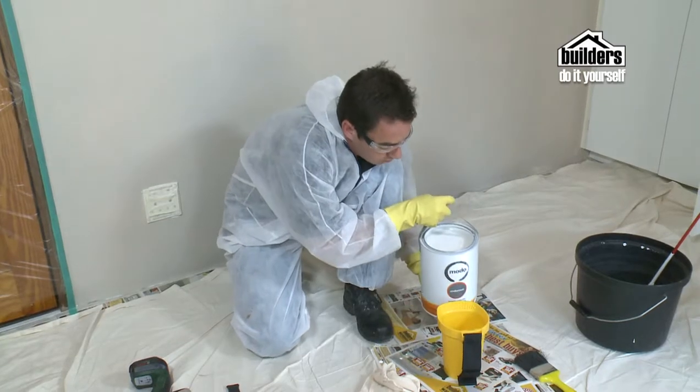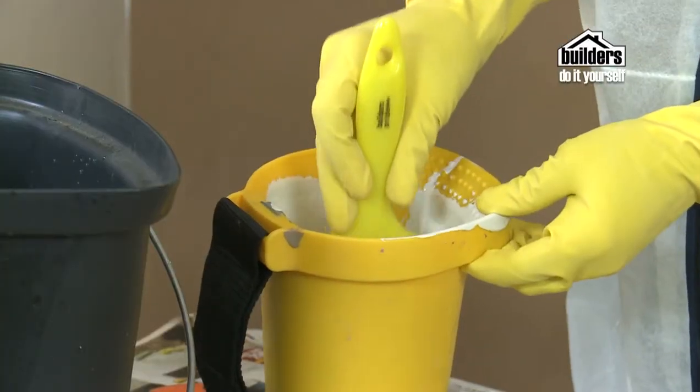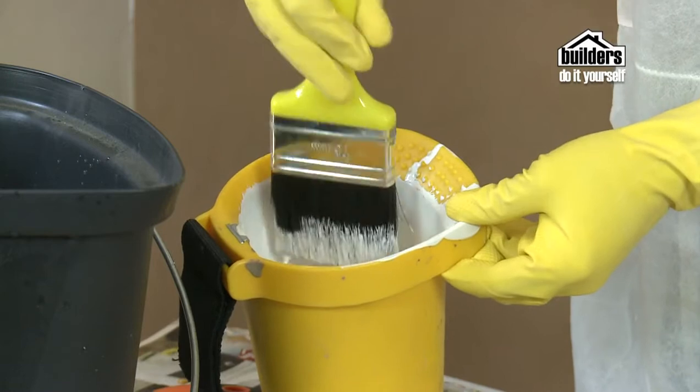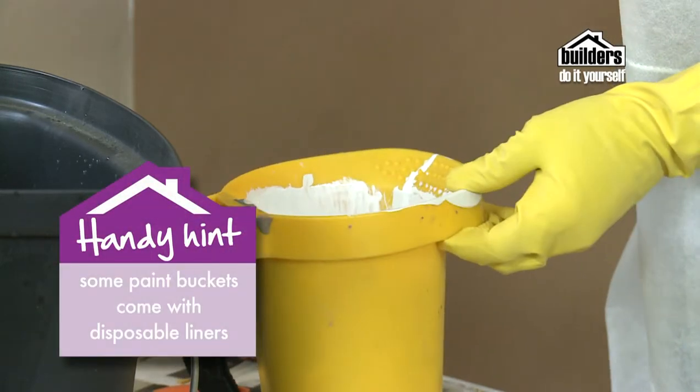It is always advisable to decant your paint when using it. If you're using paintbrushes, then a paint pot is necessary. This will ensure that any bristles that fall out or any dirt picked up on the brushes does not contaminate your entire tin of paint. Disposable liners are also available, which makes cleaning much easier.